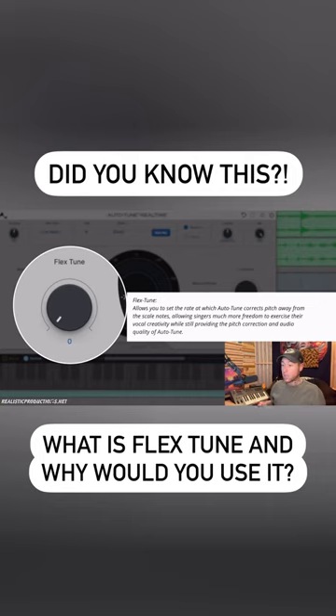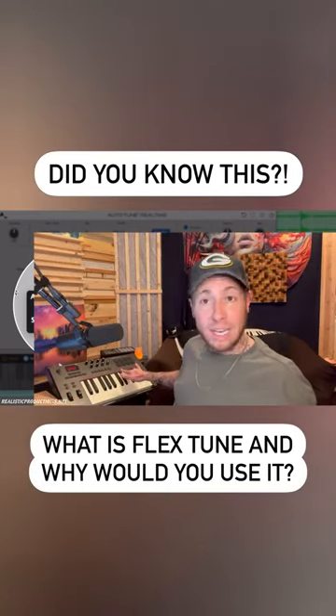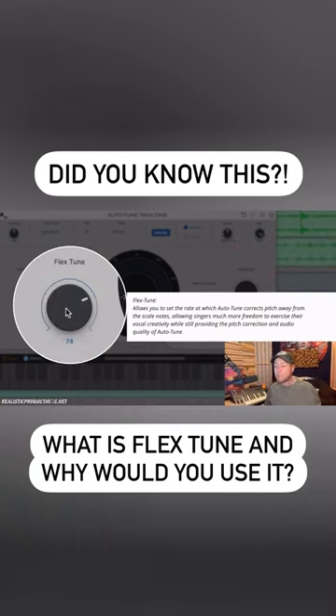Flex tune is going to allow you more vocal freedom and be able to sing in between notes, be able to sing notes outside of the scale. So right now we're in A minor, which is all the white keys, but if a singer needed to kind of reach for something chromatically, the more we increase this, it's going to let them. So if we wanted to throw in an E flat in there, the more we increase our flex tune, the more autotune is going to allow us to do that.